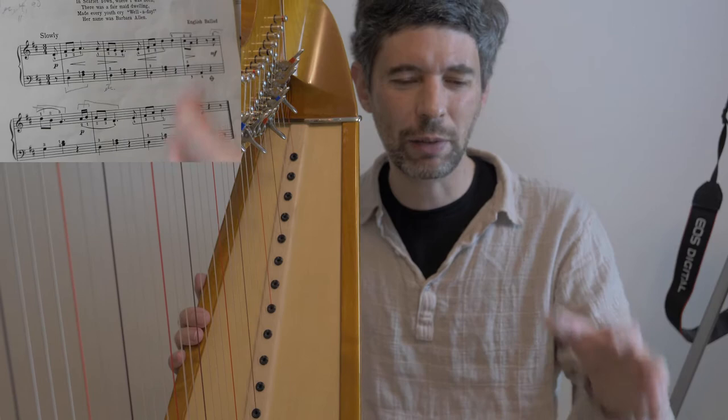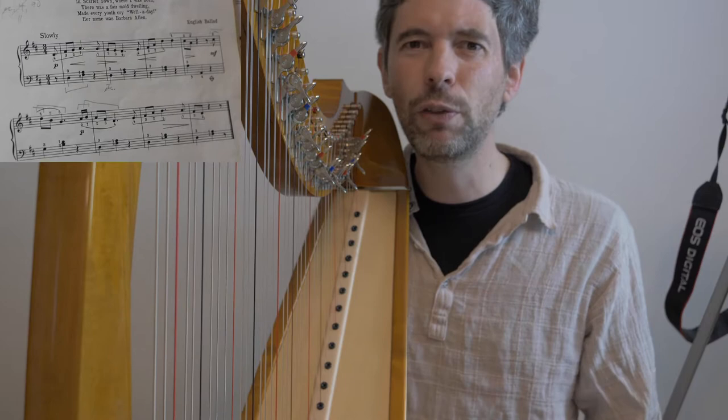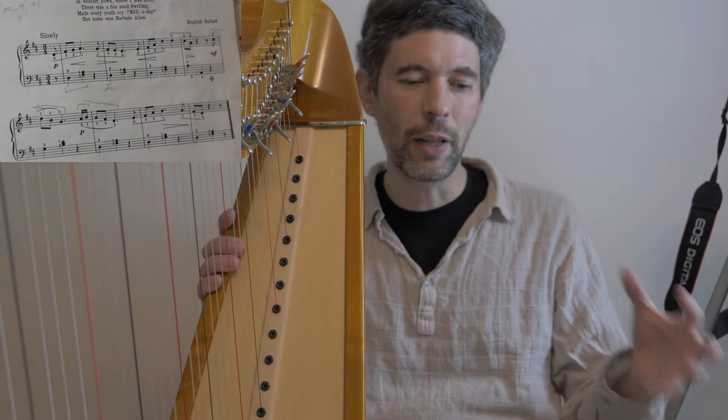Classic song, classic ballad. And I thought I would just use this as an opportunity to talk about patterns, shapes, and how you might approach learning this. So this might be an easy piece for you, or it might be a hard piece, but even if it's an easy piece, hopefully some of what I'm talking about you can apply to other pieces.